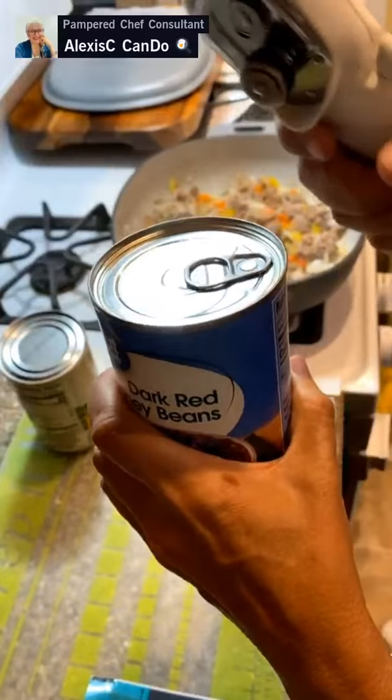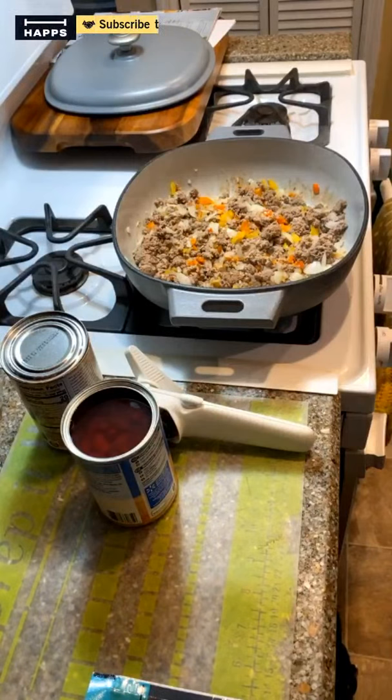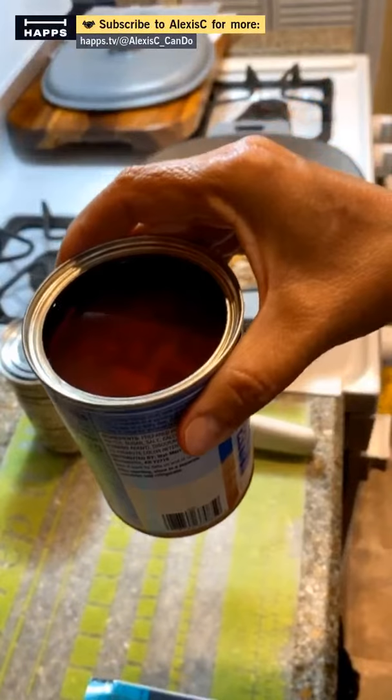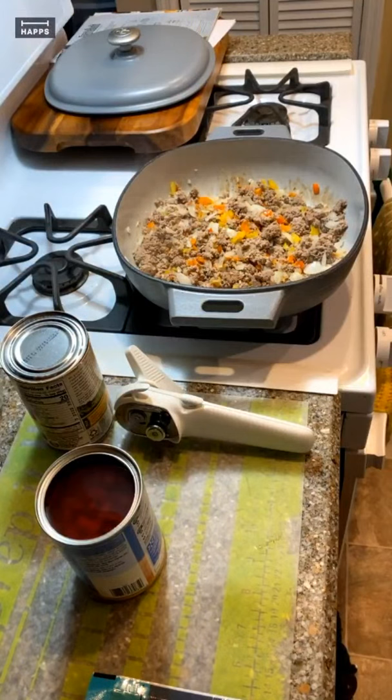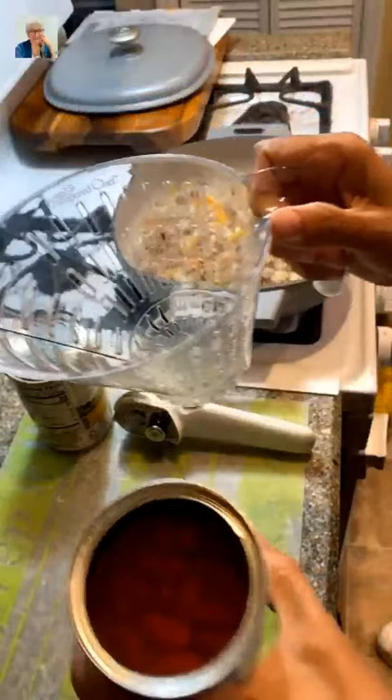Pop tops can sometimes be very dangerous. Someone I know actually had one fly off and cut him — he had to get stitches. The right way is to lift it up with the little hook, put it on the countertop, then pull back carefully. This has liquid in it that we want to drain because that's where most of the sodium is. I'm going to rinse the beans in my easy-read measuring colander.